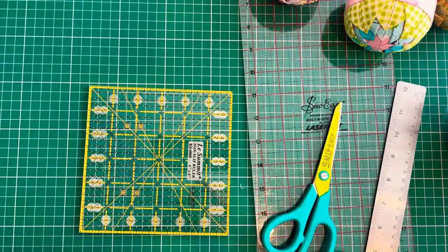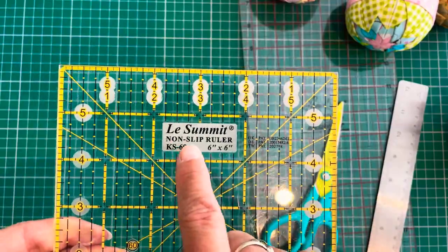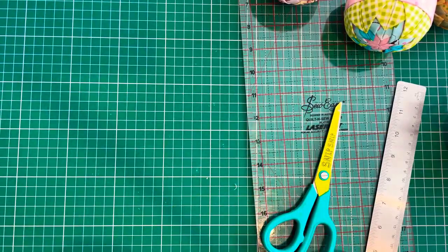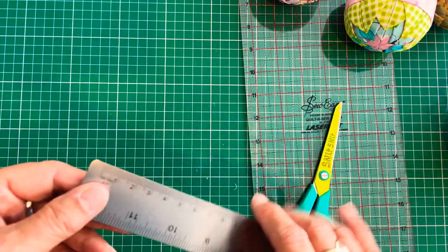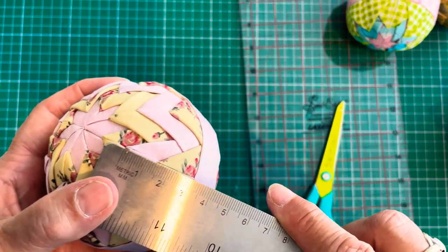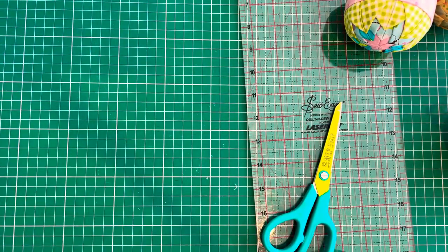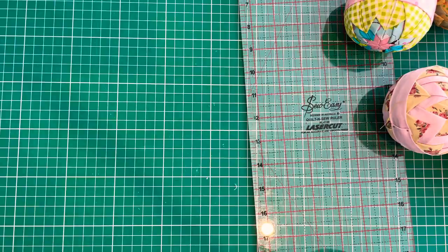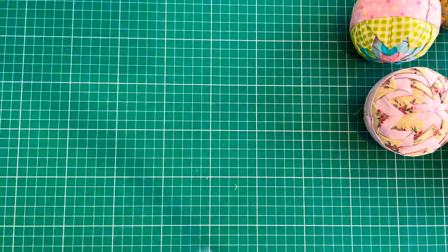The next thing that you need are the rulers. So I've got this lovely non-slip ruler for when I do the cutting — I'll show you the cutting in a separate video. I do use an ordinary ruler as well. That comes in useful for measuring the differences when you're measuring down to put the next row of squares on. I have my trusty scissors, and I have my very long quilting ruler which is what I use when I'm cutting the big strips of fabric.